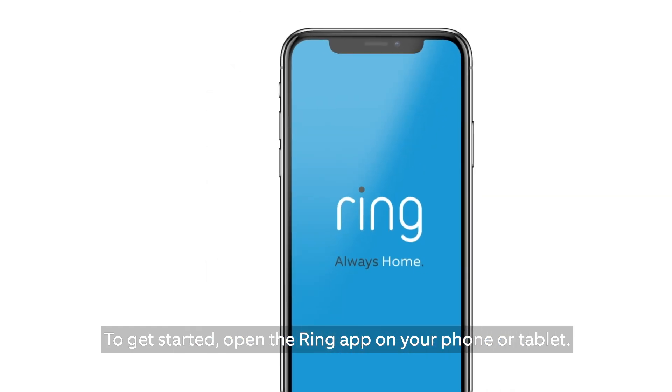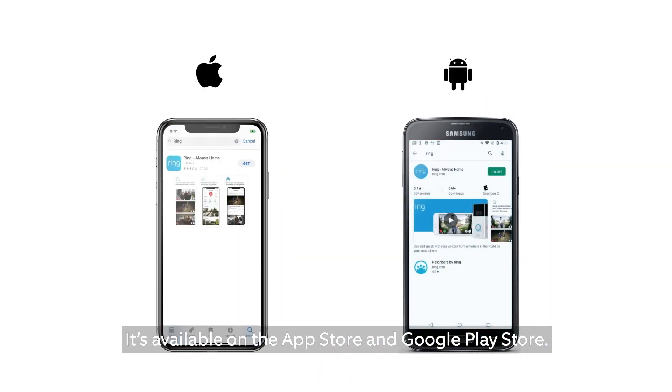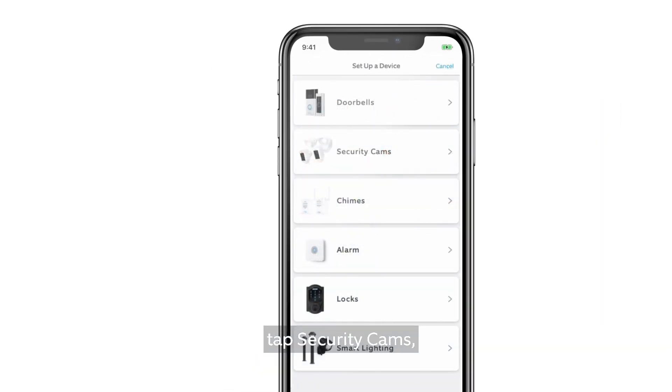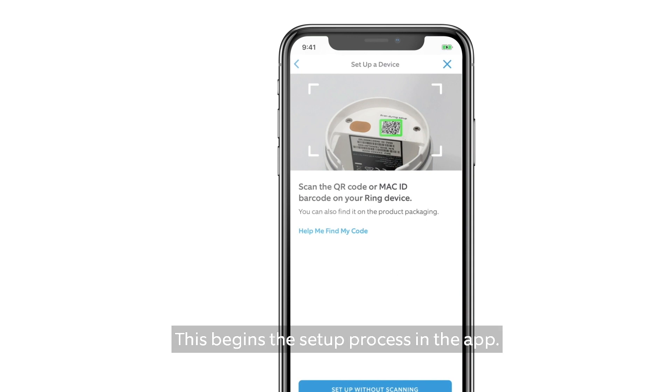To get started, open the Ring app on your phone or tablet. It's available on the App Store and Google Play Store. Select Set up a device, tap Security Cams, then scan the barcode located inside the battery compartment. This begins the setup process in the app.